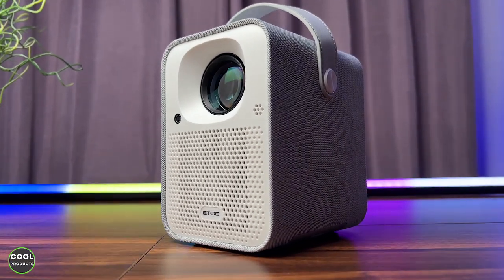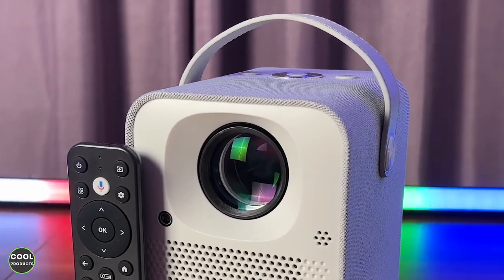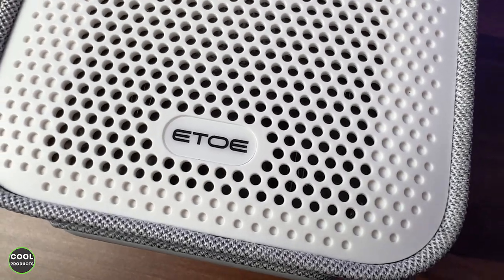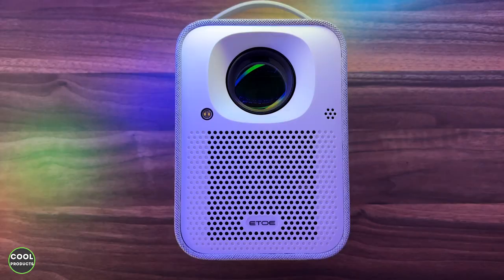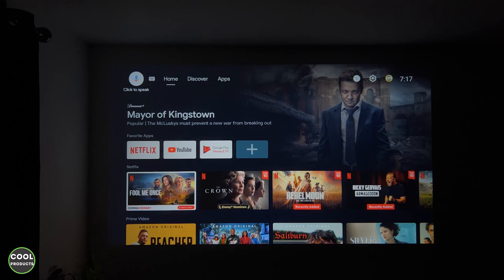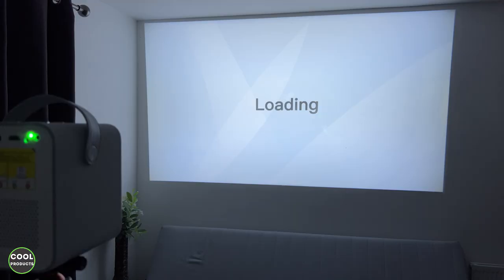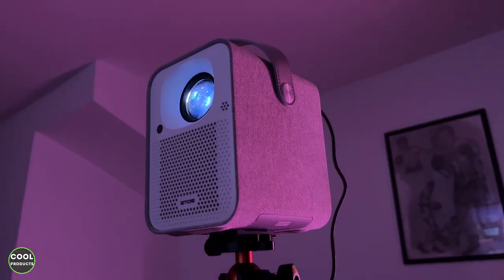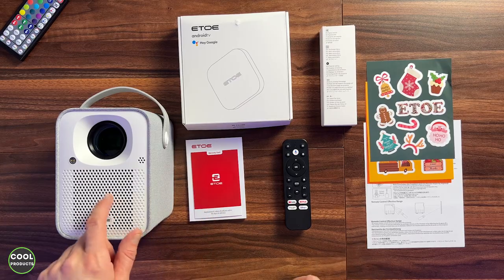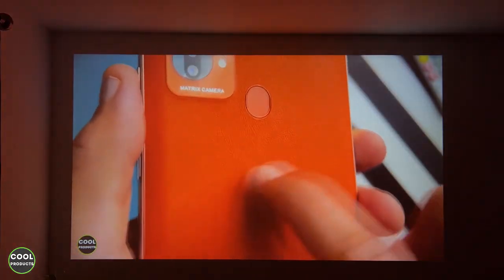This is the Itoe Seal Portable Projector. It runs on Android 11, supports 4K, and has a native resolution of 1080p. It supports Wi-Fi and Bluetooth connectivity and comes with pre-installed apps. It has HDR10 decoding, autofocus and keystone, and a powerful dual speaker. In this video I'll go through the contents of the box and show you how to set it up, along with the video and audio quality.